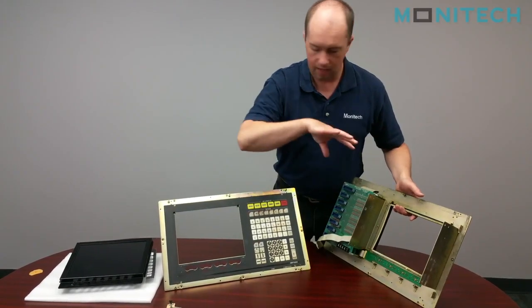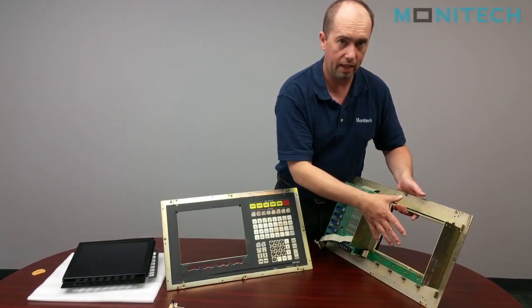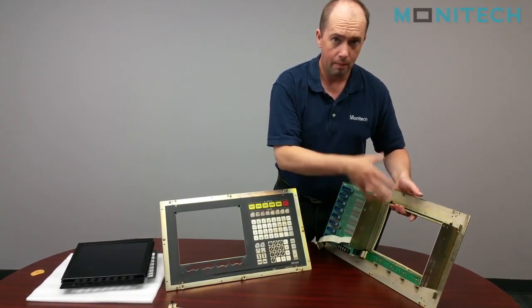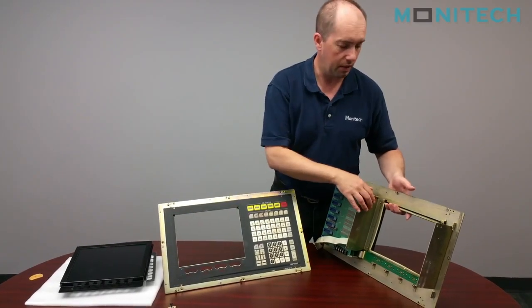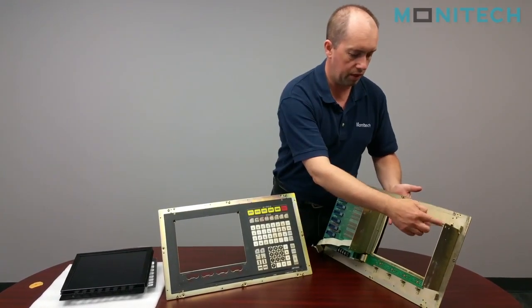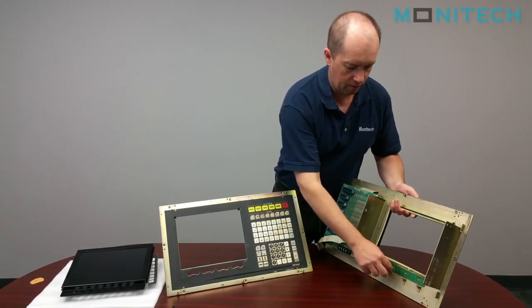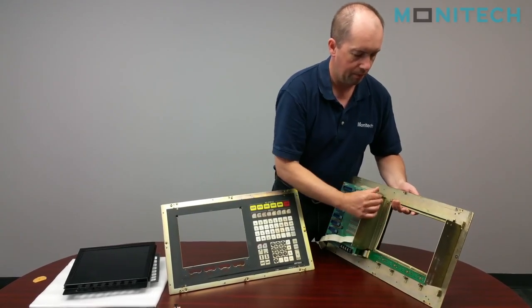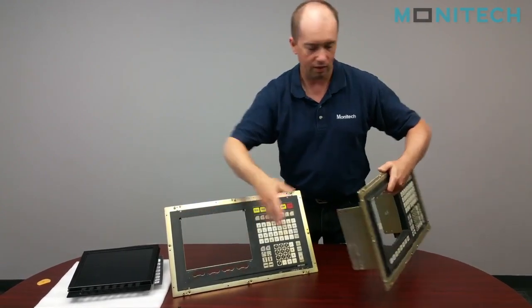Monotech came up with an LCD that re-uses the user controls and we get a bigger screen. We ended up putting a 12.1-inch LCD panel in the Okuma OSB5020. When you're removing your bezel, it's two screws here, four screws off the bottom, and there are four nuts that come off. The bezel comes off and then you're left with what you see on this side.